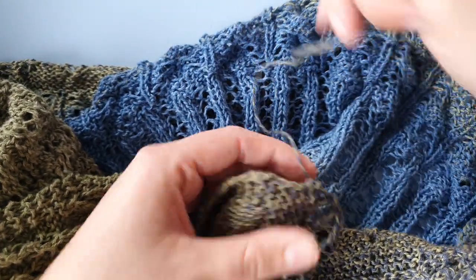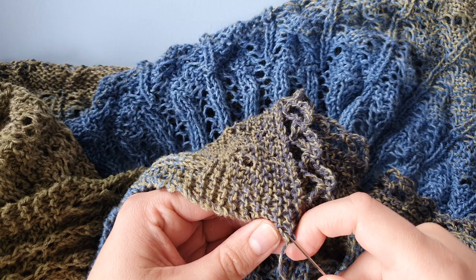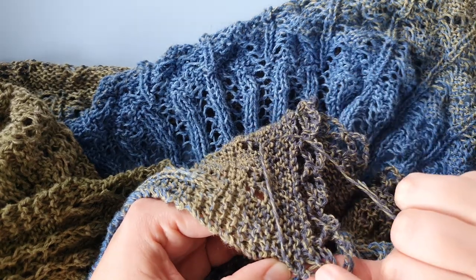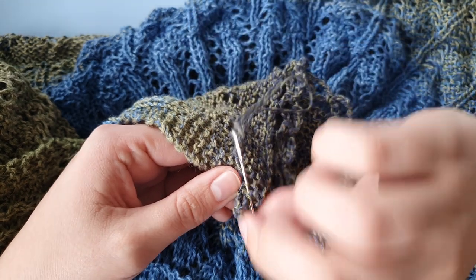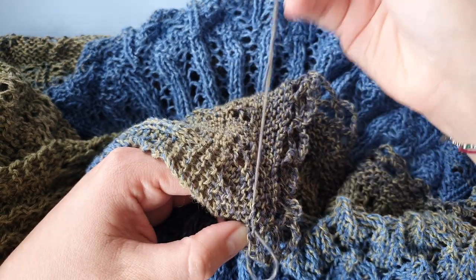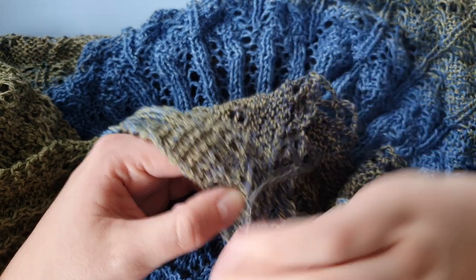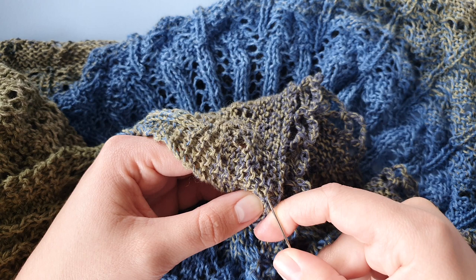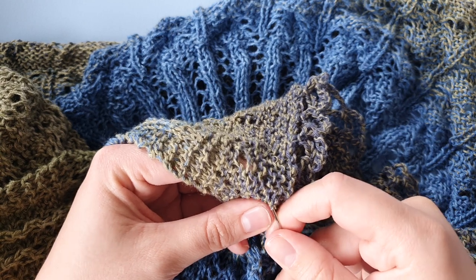Don't pull it too tight, and make sure you're working on the back of your work. Just weave it through the purl stitches and the purl bumps that you see, and just do that two more times. Just like this, because these bits are very short.